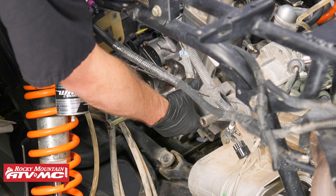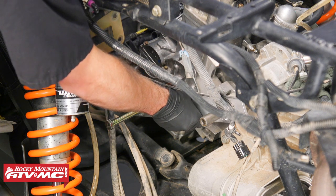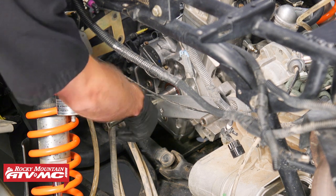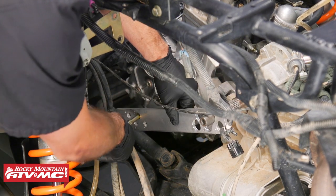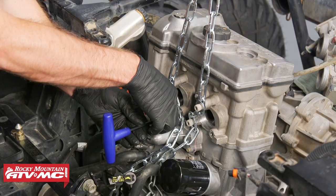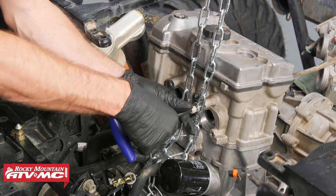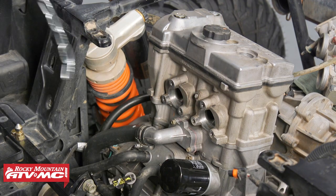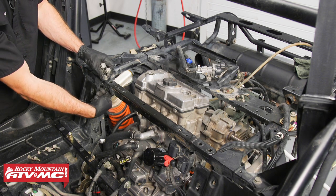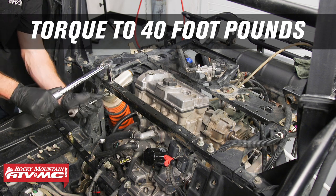Now that we have the motor mounts torqued down, we can remove the distance centering tool. When you pull it off, you want to make sure it pulls off easy — if it doesn't, that means you're not lined up quite right and you might have to repeat the tightening sequence for the mounting bolts. Next we'll remove the bolts that hold the engine hoist to the motor, then we'll reinstall the two crossbars. This front bar we're going to torque these bolts to 40 foot-pounds, and the rear crossbar we're torquing those bolts to 17 foot-pounds.